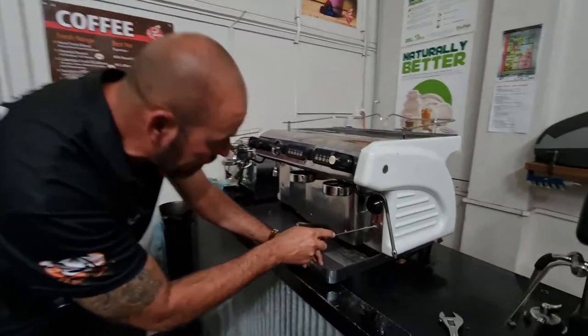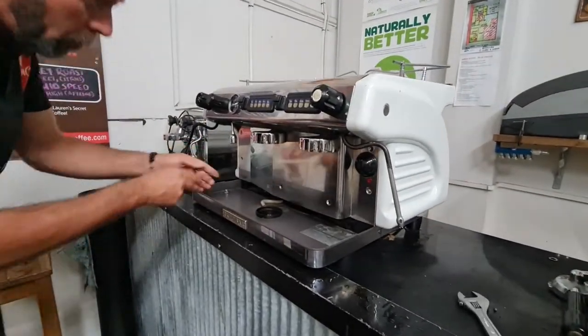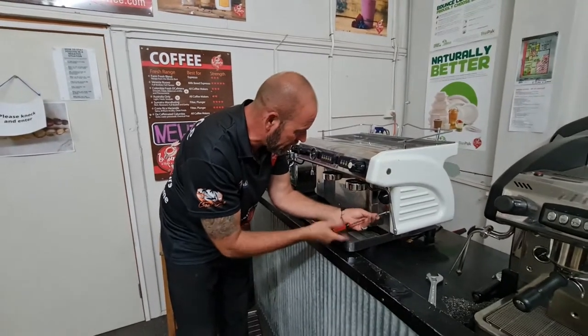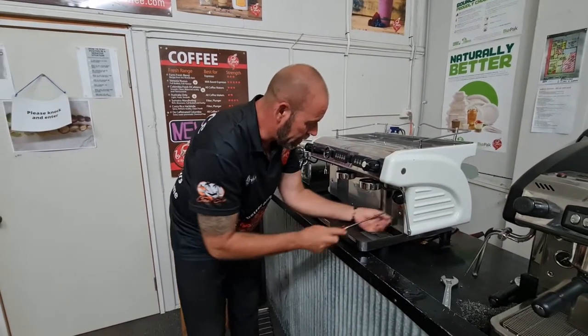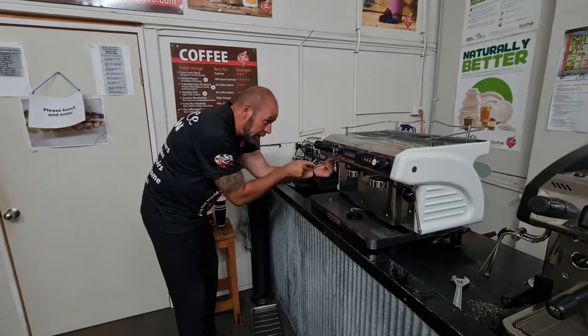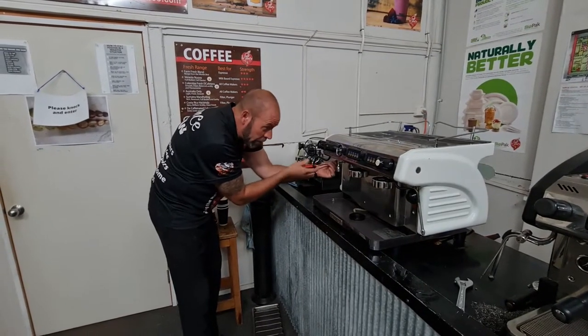You've got four screws — one, two, three, four — on the front panel. I've already taken two out just to speed this process up a little bit. Use a nice Phillips head screwdriver and do all four screws.